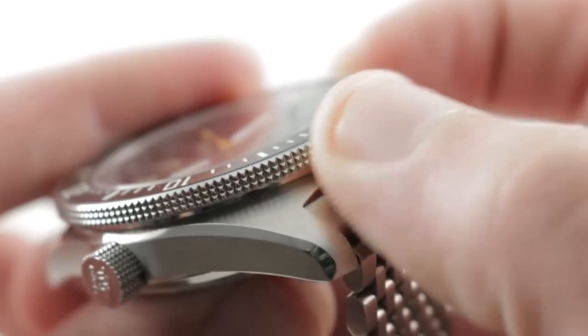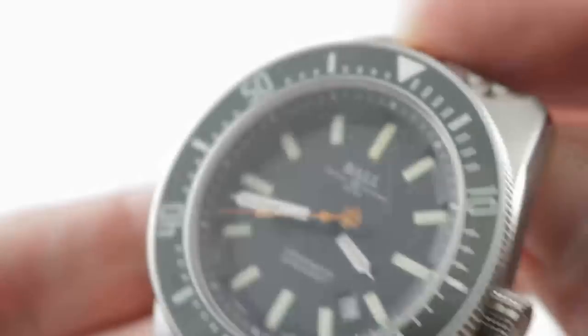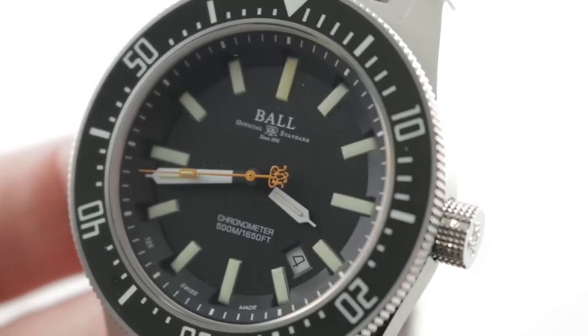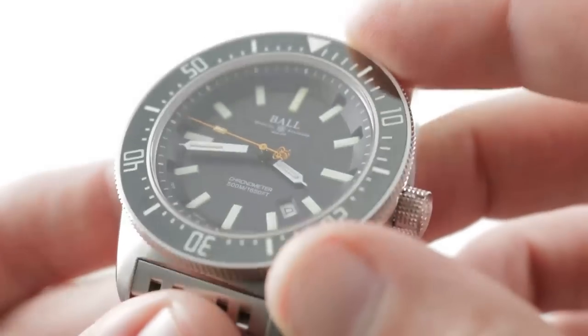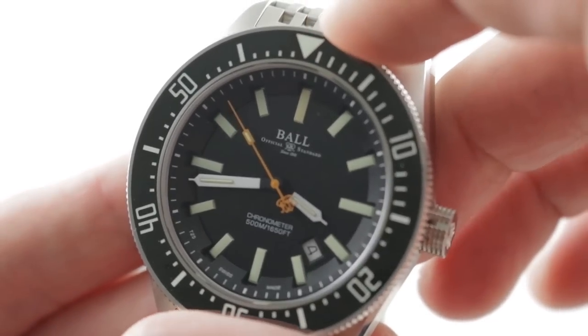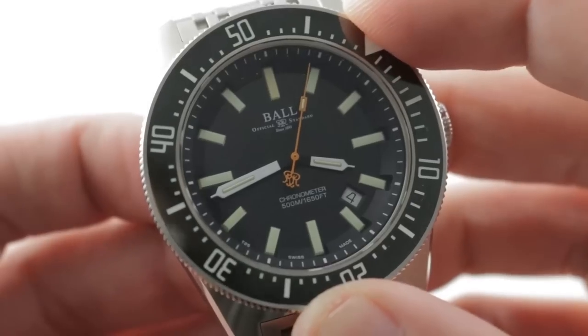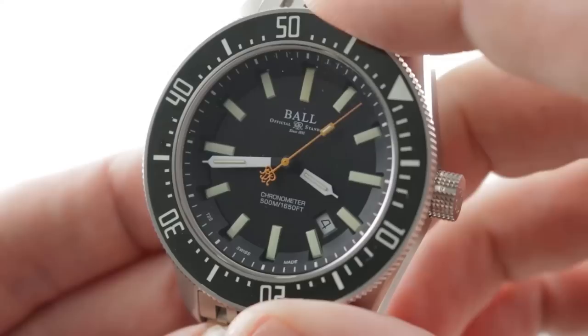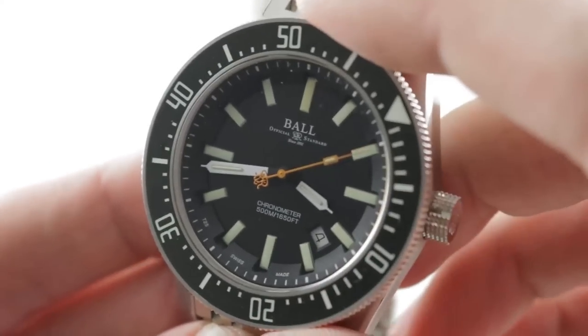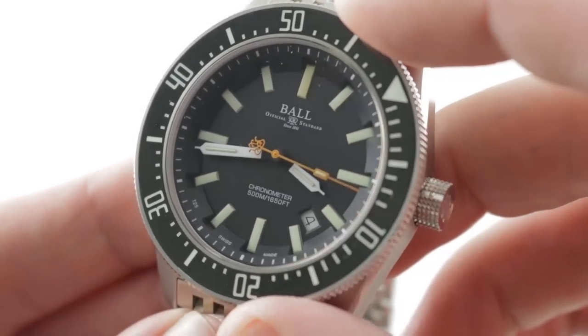The timepiece features the same deep pyramid-style knurling on the bezel with triple rows that you'll find on the edge of the crown, so the bezel is easy to grip. The bezel is large and broad, giving a wonderfully easy grip with gloved, sweaty, or wet hands. And listen to this detent — as crisp as a rifle bolt. It sounds it, it feels it, and it's one of the most positive-feeling bezels I have ever encountered, right up there with my industry standard: the Doxa subs and the Panerai Luminor submersibles.